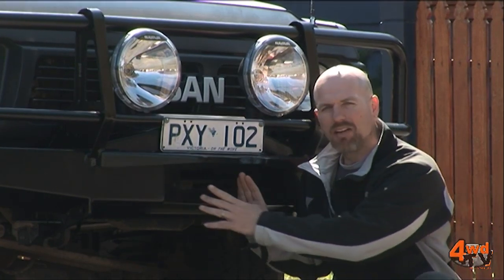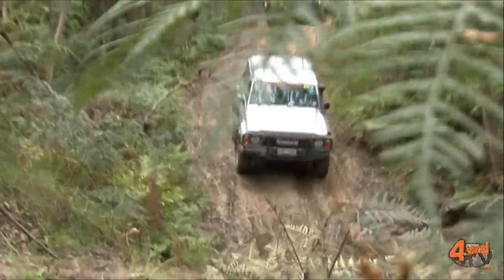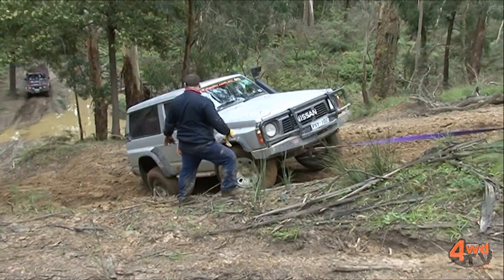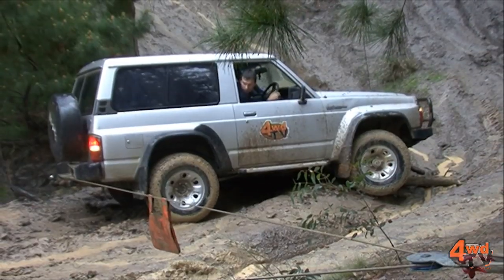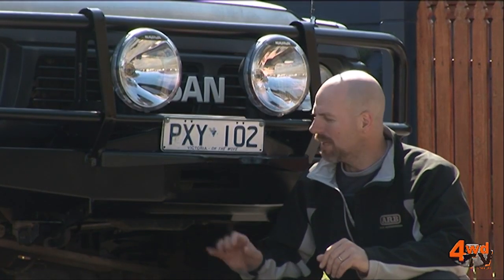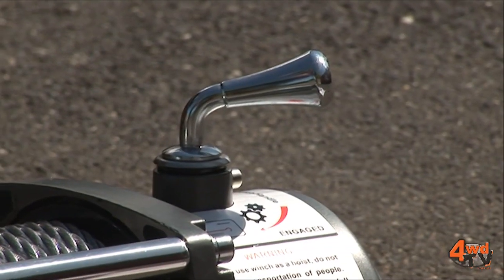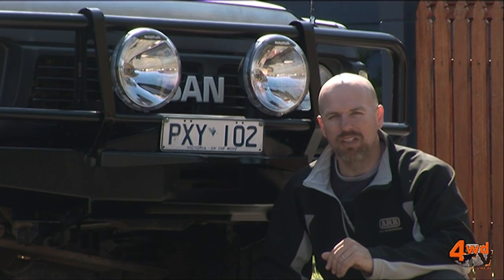We've got a big hole here, ready and waiting for a winch. As you've seen, Mark likes to get out there on those tracks, and he's certainly been having a lot of fun, but he has been getting stuck quite a bit. Tyres will go a long way to improving his off-road traction, and all of the things we've done to this vehicle will help. But a winch is off-road insurance. When everything fails, the winch will be there to help pull him out of any problems, and also to rescue anybody else who's travelling with him.